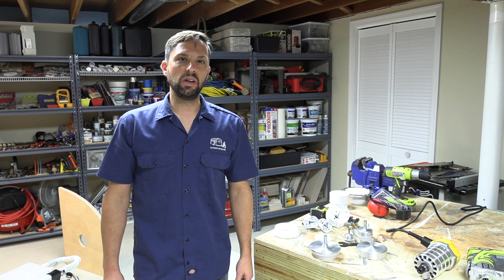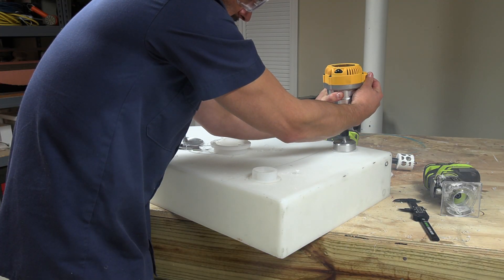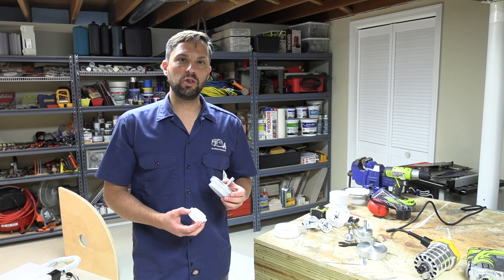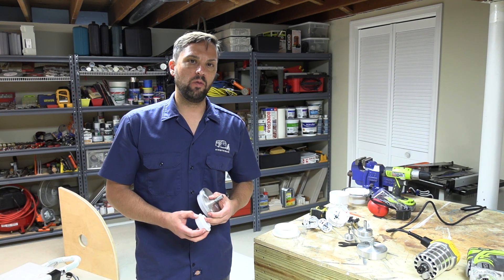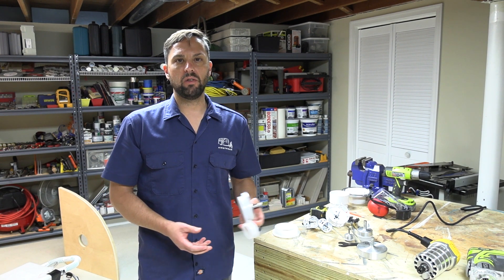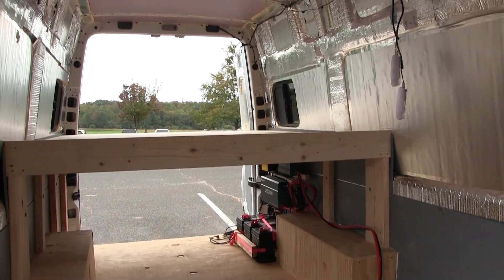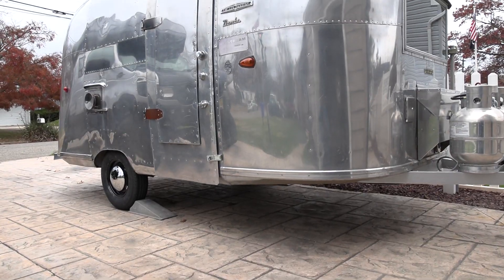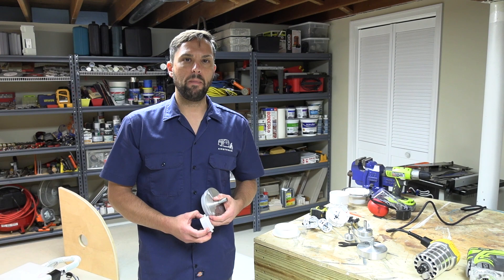Hello, this is Patrick with New Jersey's Outdoor Adventures YouTube channel. In today's video, I'm going to show you how to spin weld fittings into a gray, black, or freshwater tank in an RV. This will be helpful for anybody that is building their own RV, a schooly conversion, a van conversion, or renovating a vintage travel trailer like myself. This will go in my 1961 Airstream Bambi.